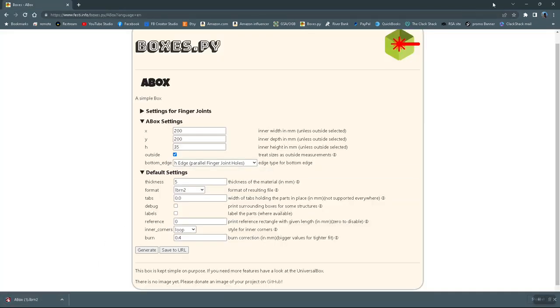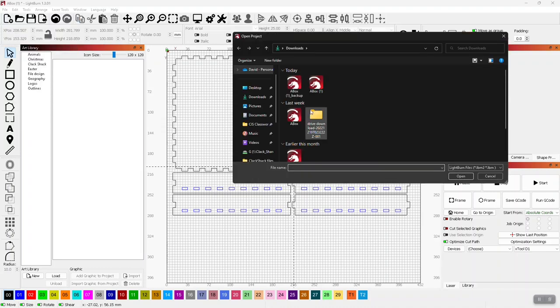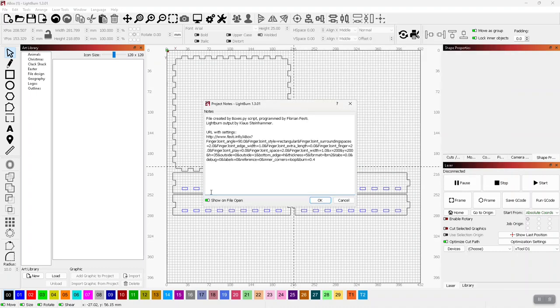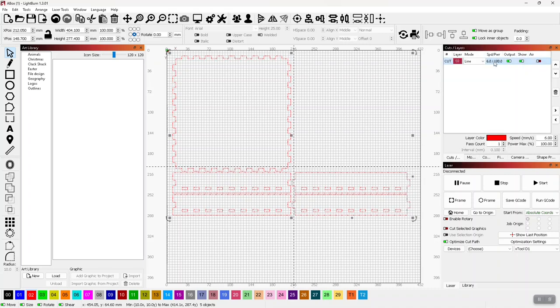Once that thing is downloaded, you're pretty much free to leave your browser and go into LightBurn. Once you get into LightBurn, you're going to want to open that file — just go to File, Open. On that box it'll open up and show you the notes, which you can just disregard. Once you get in here, I like to go ahead and change everything to my cut file and assign the speeds I want. I'm going to be running this one at six millimeters a second, 100% output, and one pass.